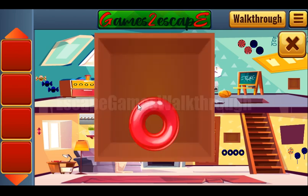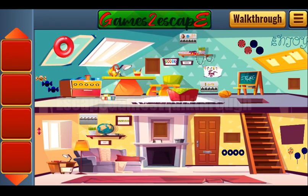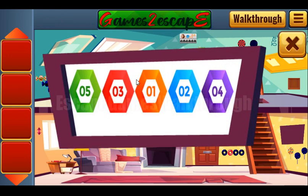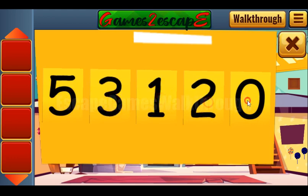Next, let's solve this puzzle. We've got a donut — the donut goes here. Next hint: these numbers. We have 5, 3, 1, 2, 4 — let's enter them here: 5, 3, 1, 2, and 4.